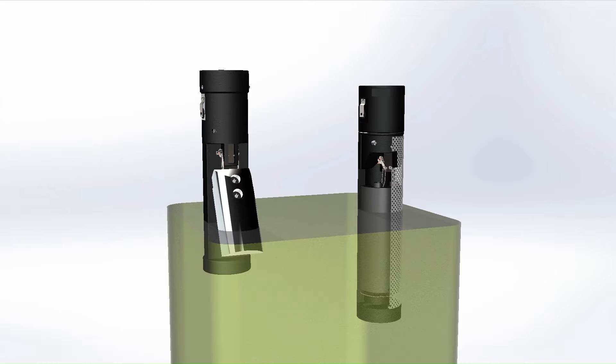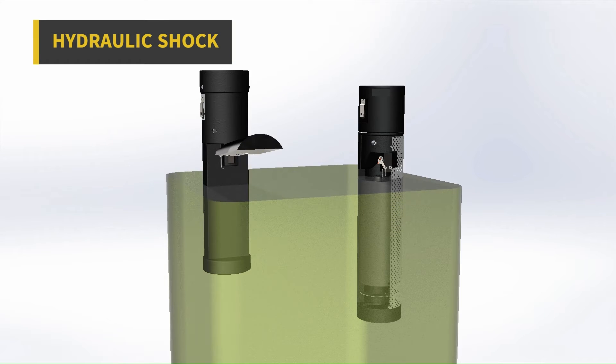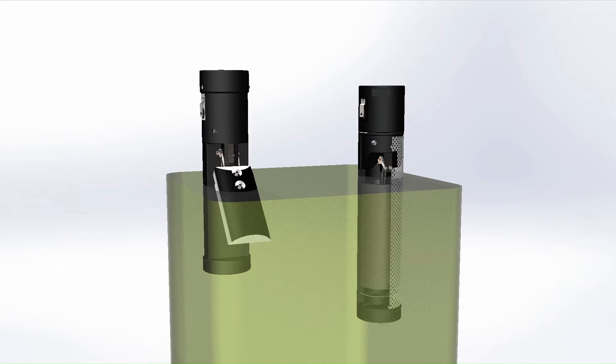The 442 and 442B overfill prevention valves can ensure the complete closure of the intake. For this reason, the valve is subjected to the so-called hydraulic shock or fluid hammer. Both these valves, as well as many others of our overfill prevention valves, are tested and certified to handle this effect.